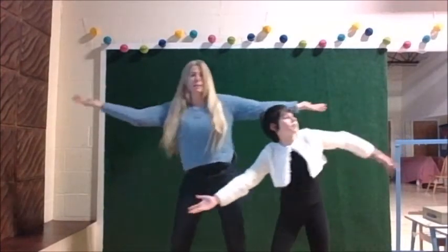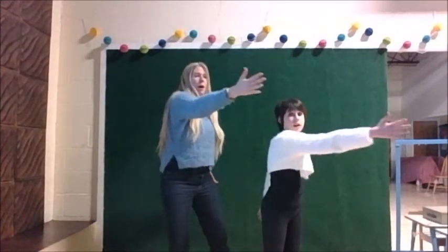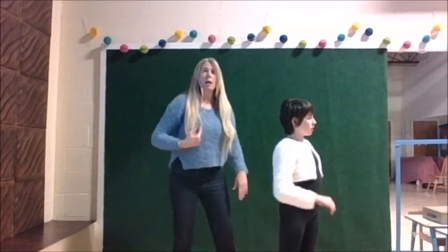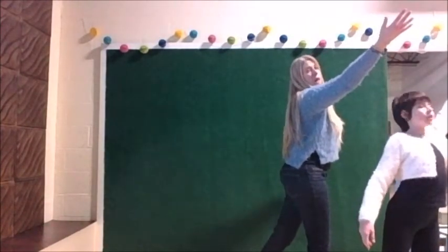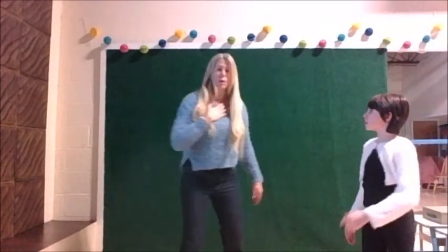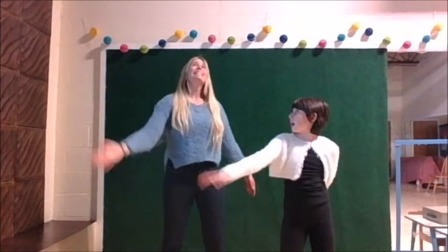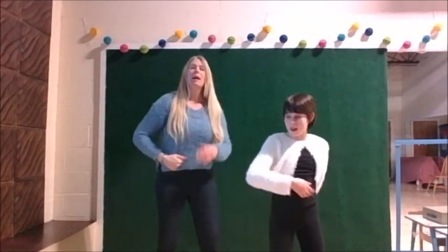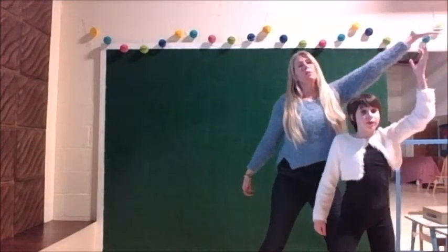So it's: barbaric but hey — when the wind from the east and the sun from the west and the sand in the glass is right. Come on down, stop on by, pop a carpet and fly — to another.